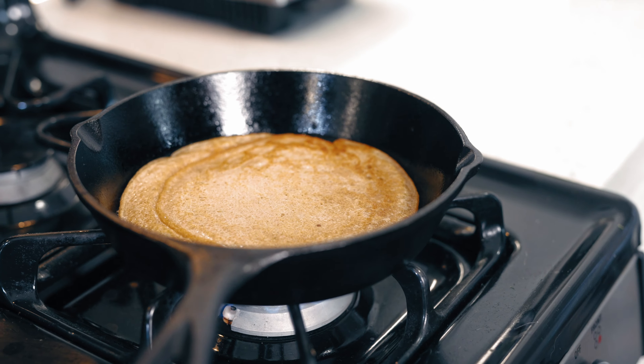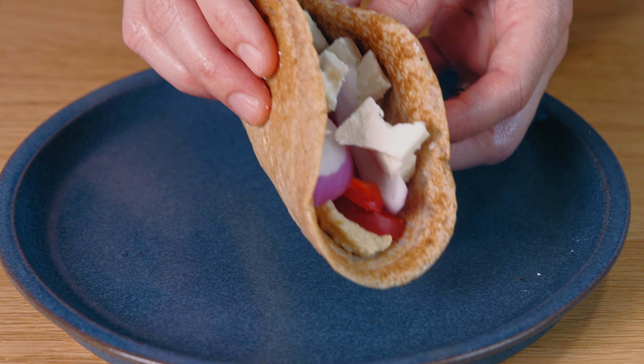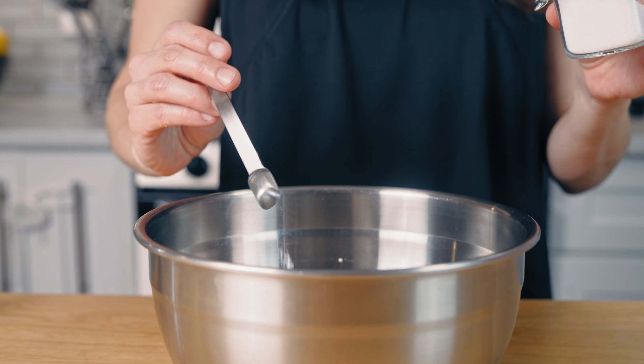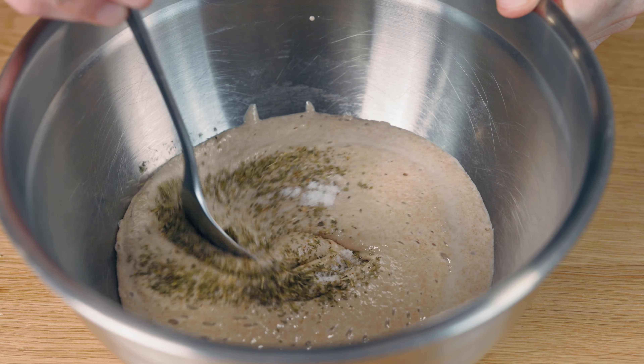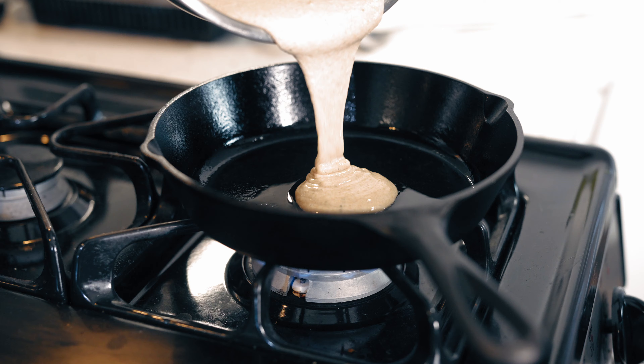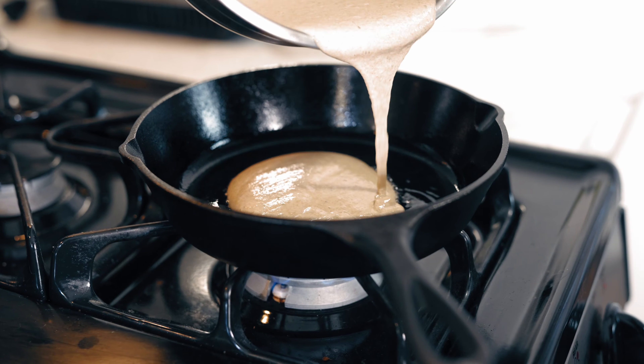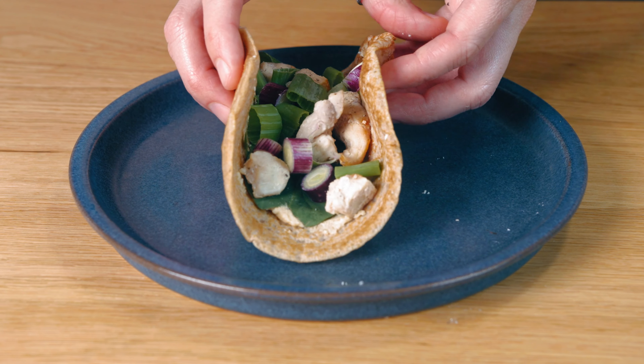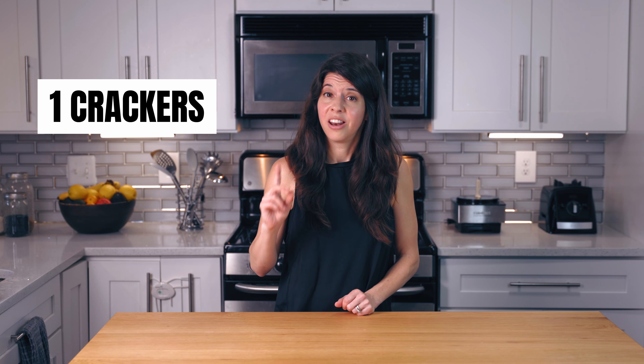The sourdough topping mixed with the savory filling — perfect. And now for our flatbread. This is so easy to whip up — only three ingredients. We're cooking them like pancakes, and they're very versatile. I like to use them for wraps and sandwiches. We just start by throwing all our ingredients into a bowl and mixing them up: two cups of sourdough discard, a fourth teaspoon of salt, and a half teaspoon of oregano.